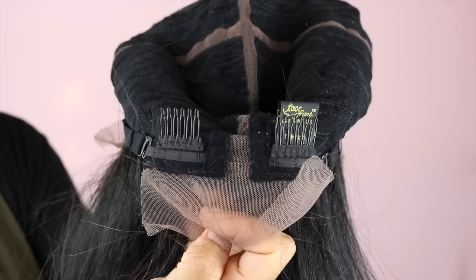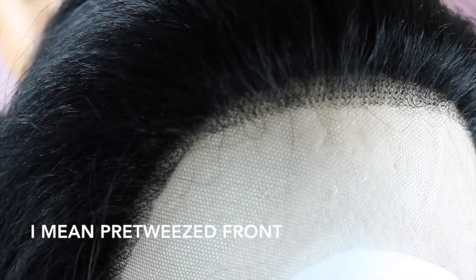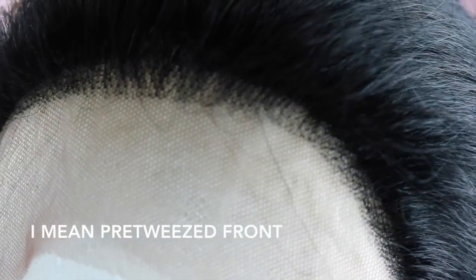So as with the other Vixen unit, this one comes with four combs in the front, two combs in the back, and it also has that crisscross kind of structure for the parting space. It also has a pre-tweezed part, but in my opinion the pre-tweezed part isn't very good.